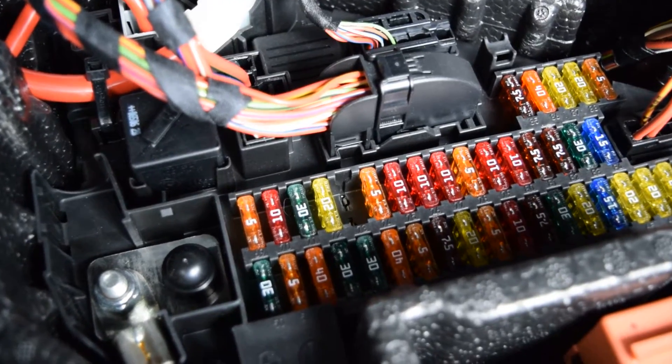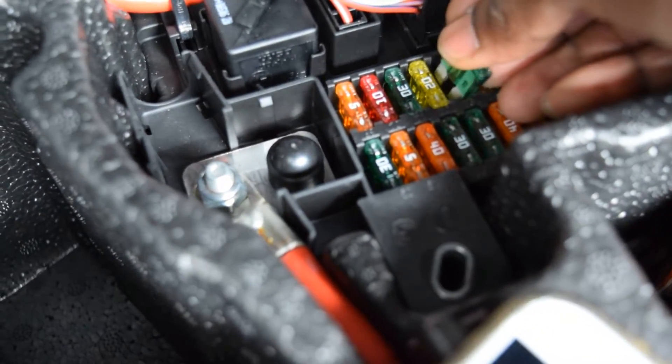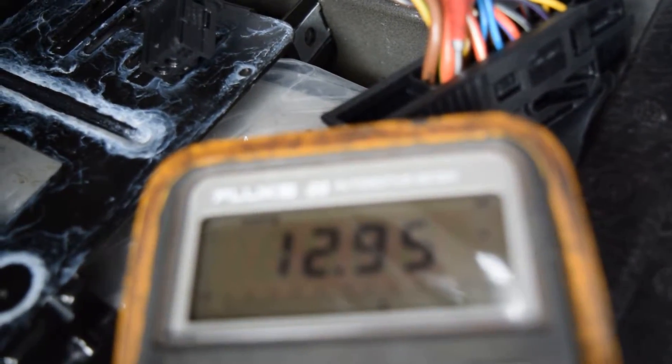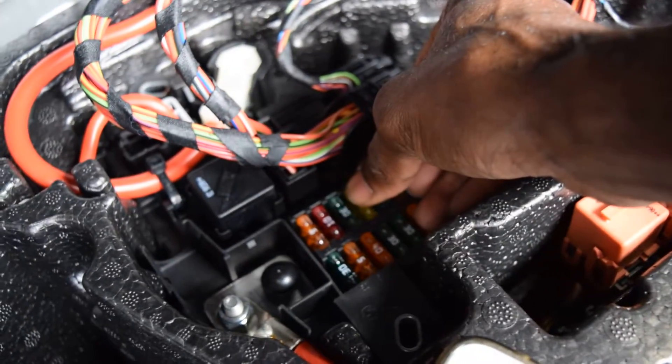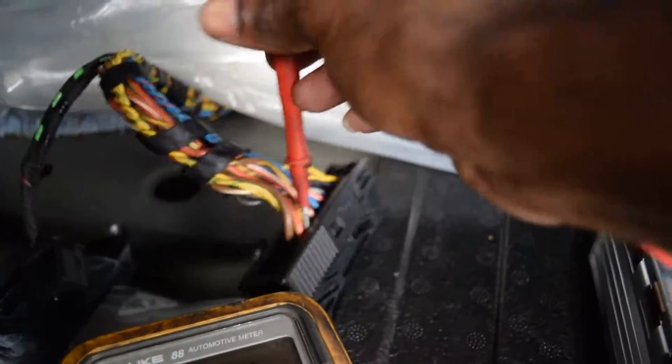Now if we put back the fuse — if we touch the fuse back in — look, there it goes right there. Voltage comes on. And if I lift the fuse out, it's gone. So that confirms it's the correct fuse — F73 is definitely the one controlling power to this amplifier.